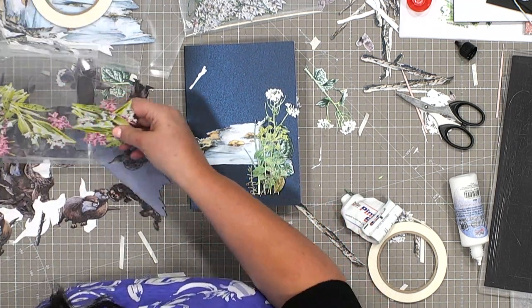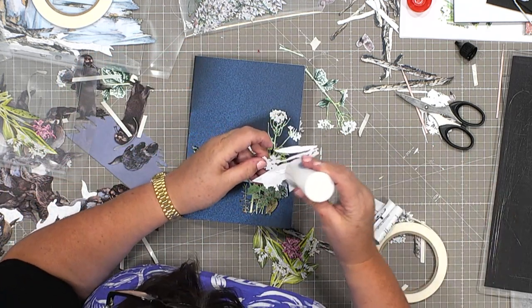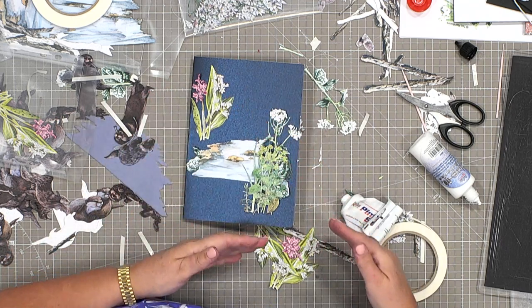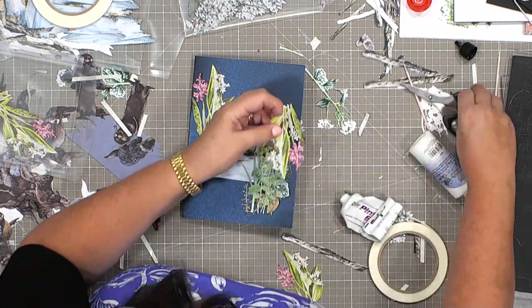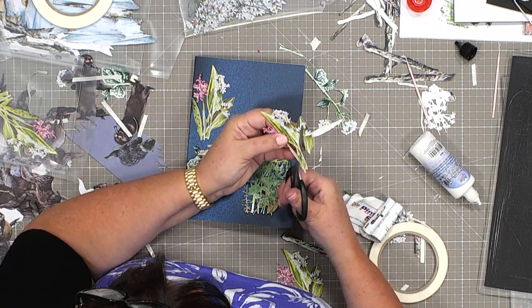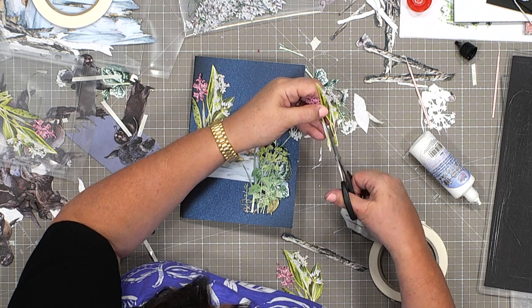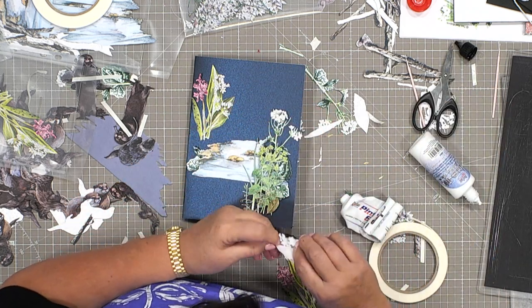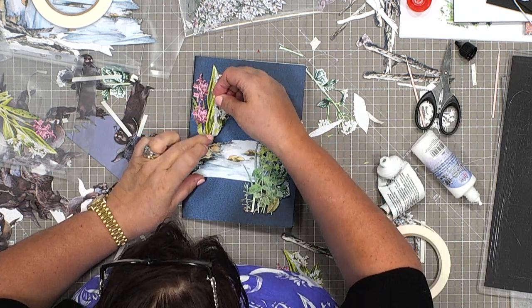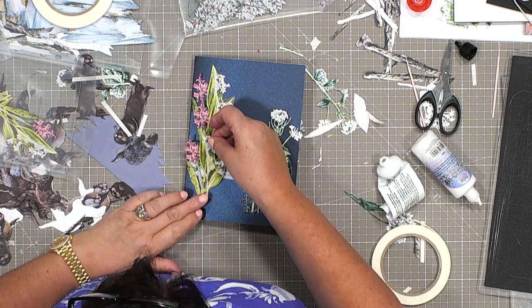I'm going to take some of my pieces because we don't want this to just stop there. I think we might want to use some of these beautiful orchids. So I've got this nice triangular effect going on. Just to make it look like I've got two different dies, I'm going to trim into this one — take out that piece there, go through the middle, tuck that behind, and get a little bit more depth there.